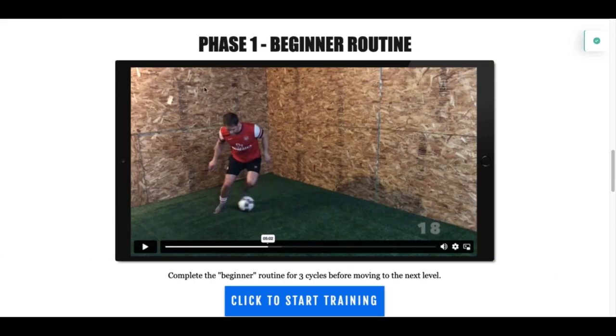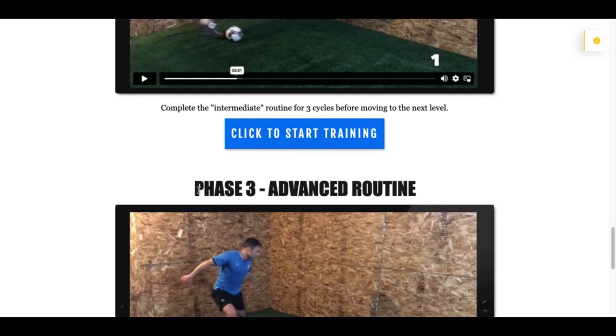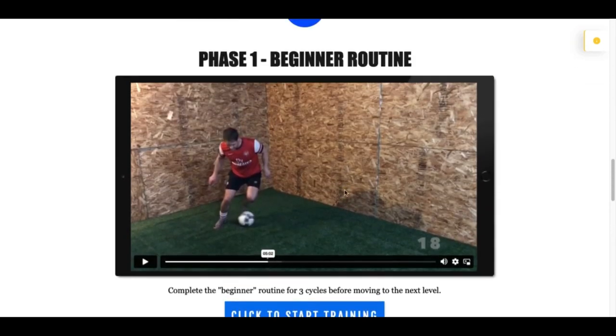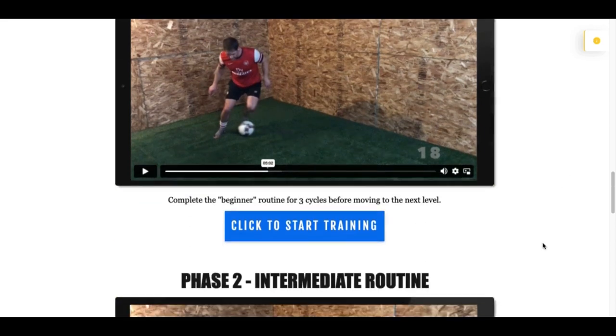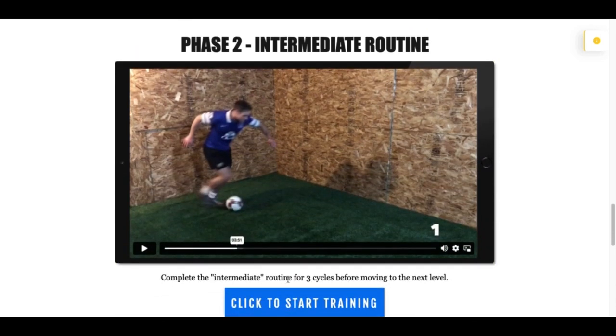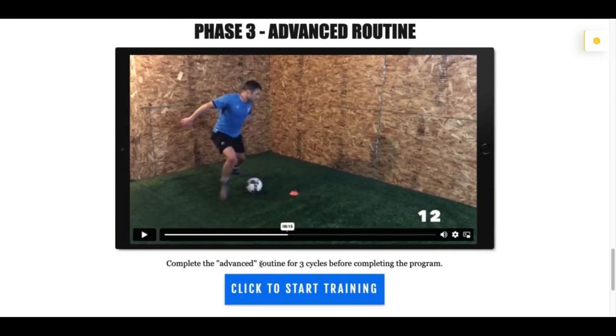There are three phases to this program: phase number one, beginner routine; phase number two, intermediate routine; and phase number three, the advanced routine. Now even if you consider yourself an advanced player, I want you to start on phase number one. Complete the beginner routine for three cycles before moving to the next level. There are seven days of training — complete that cycle three times, so three times seven days. Then move to phase number two, intermediate routine, for three cycles, and phase number three, the advanced routine, for three cycles before completing the program.